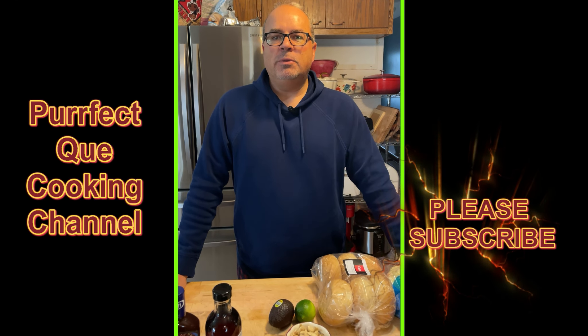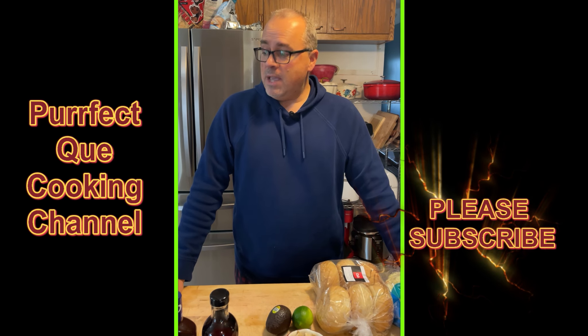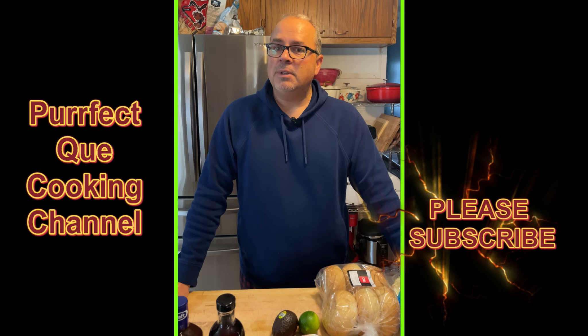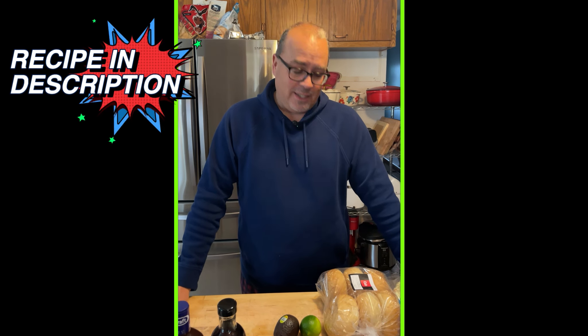Hello backyards and hello YouTube community, this is Jeff from Perfect Q Cooking Channel. Today we are not making meat — believe it or not, we're gonna make something that looks kind of like it. How about some barbecue jackfruit? Yes, jackfruit!